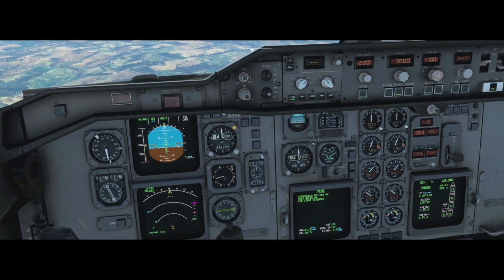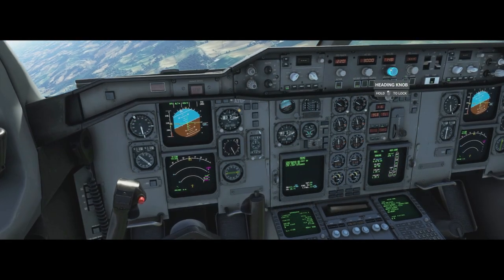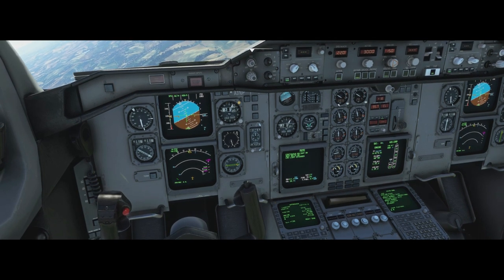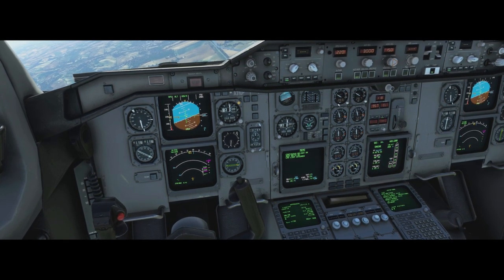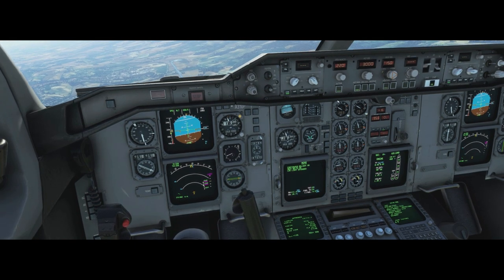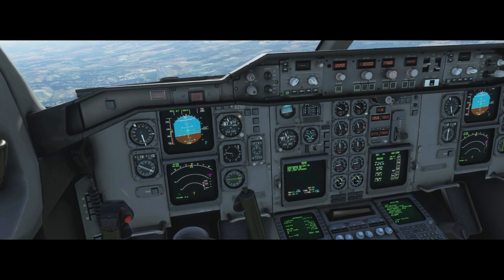Now I'm going to start the descent down to 3,000 feet. So we're just descending down now to 3,000 feet, which was that platform altitude from the chart. Now you might say, well that didn't seem that complicated. Here's where the complicated part starts.